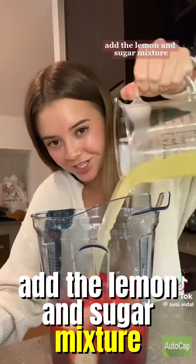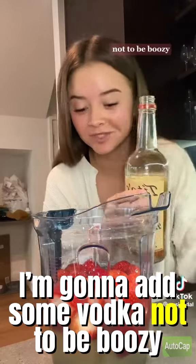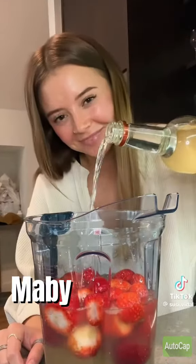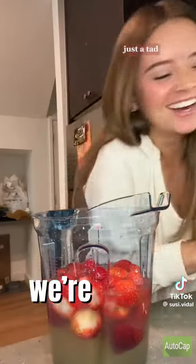Add the lemon and sugar mixture. I'm gonna add some vodka — not to be boozy, but to help the sorbet not get too hard in the freezer. I'll add about a shot. Maybe a little bit to be boozy, just a tad. We're gonna blend this up.